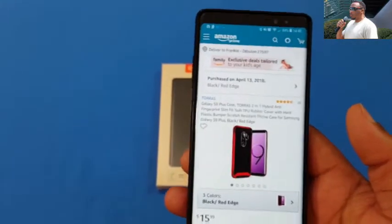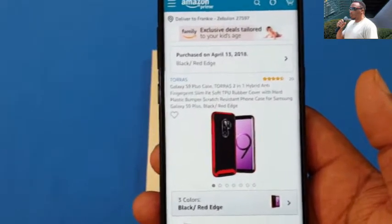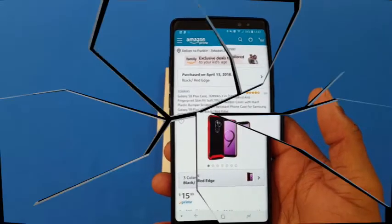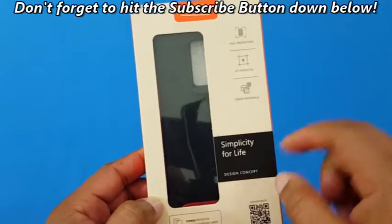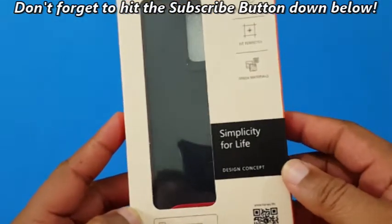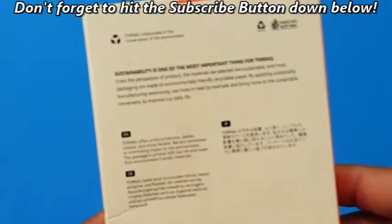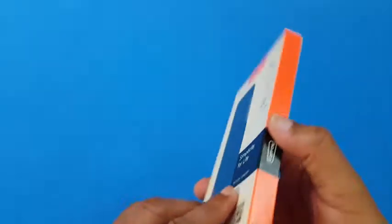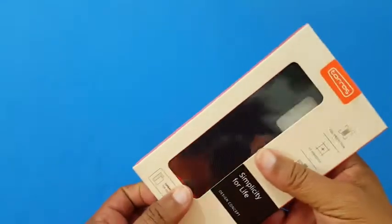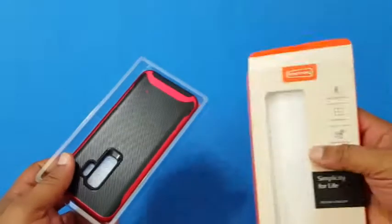$15.99 — we're gonna check it out and see what it's all about, see how it sits on device. I'll put a link in the description if you want to get this. Here's the box it comes in — Taurus label up top, simplicity for life design concept, green materials, fit perfectly, full protection. Got some information on the back.